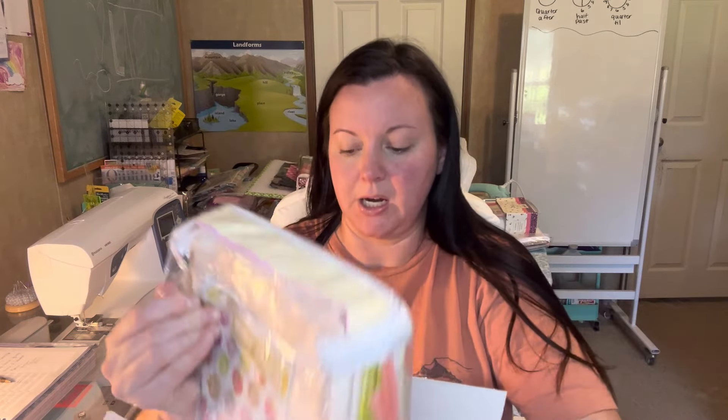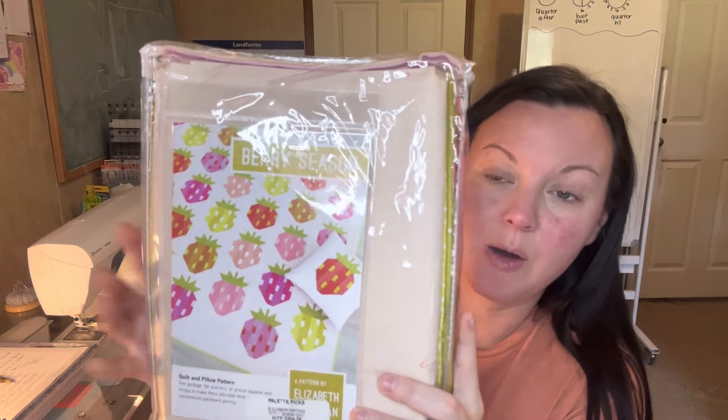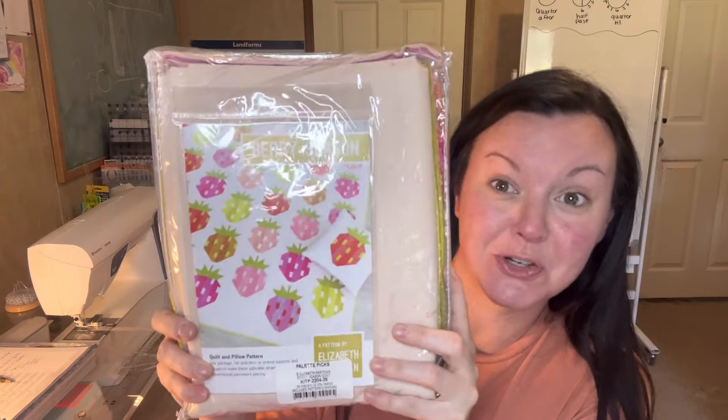So this is the Berry Season quilt kit by Robert Kaufman fabrics. It was $121 but with tax it came to $132 — $10.06 for tax. It is the Berry Season kit. I figured it would be so cute. I want to make this and kind of hang it behind me since it's strawberries. I've looked at this quilt kit before and never bought it, but I bought it this time. There's a pillow, a lap quilt, and a picnic quilt size option.